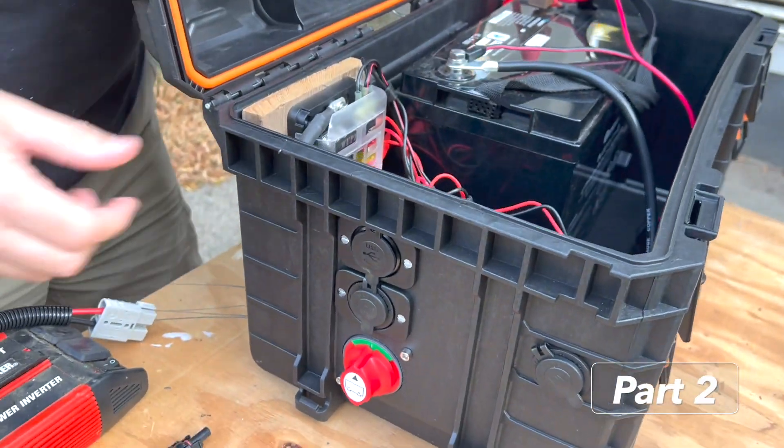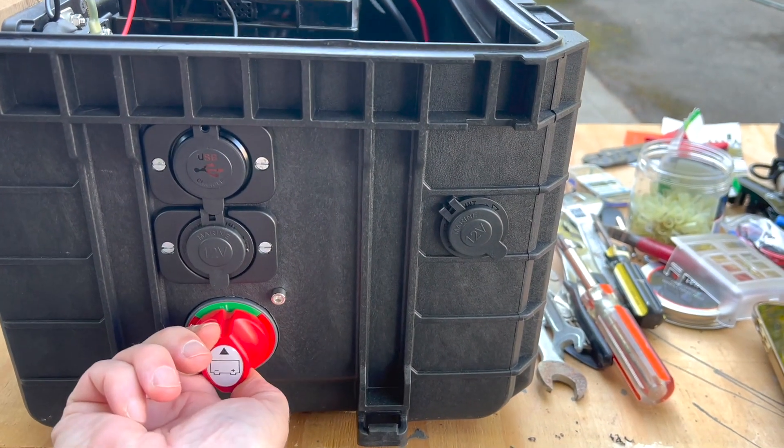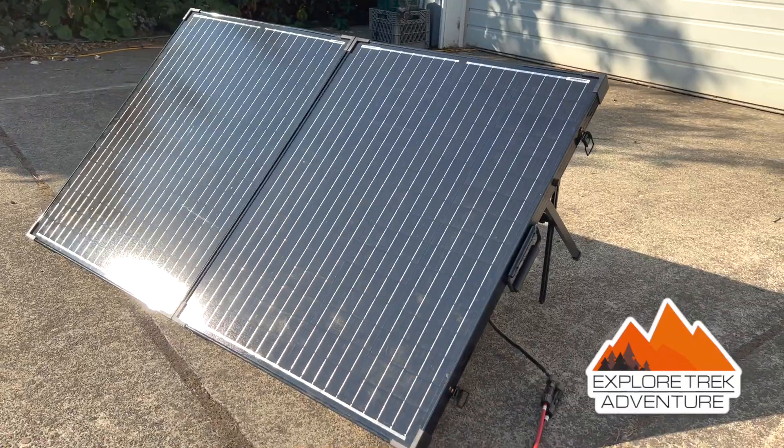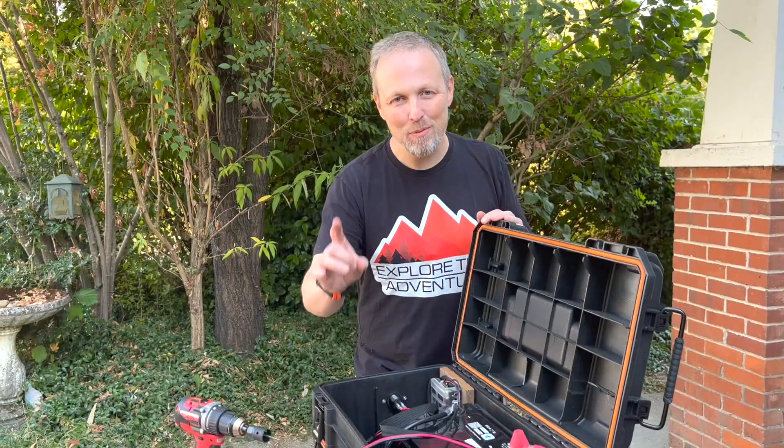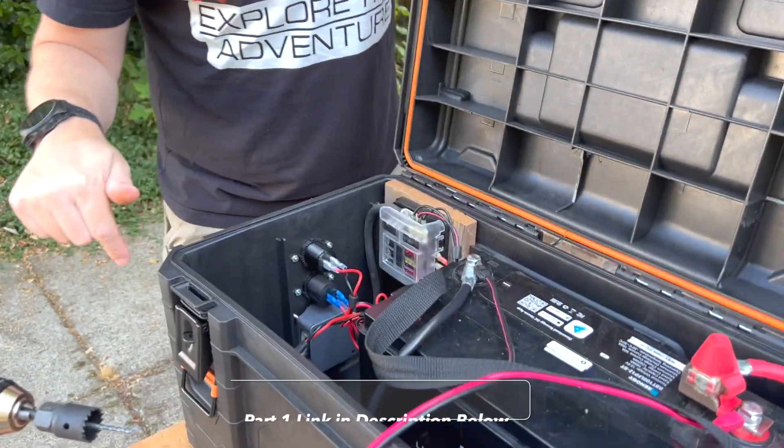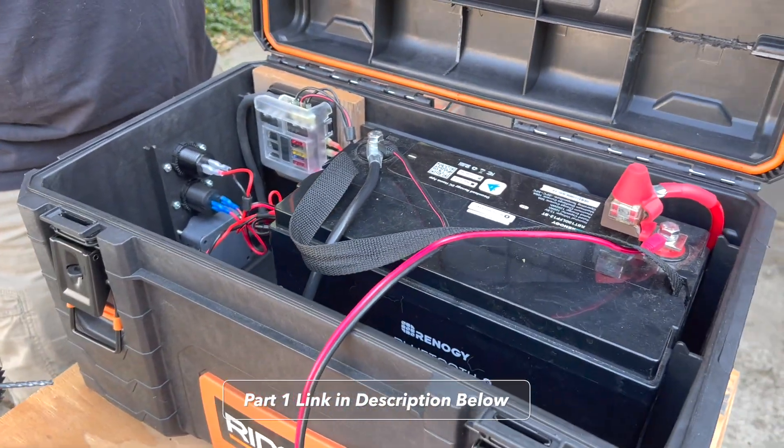Part two of the DIY solar generator. Last time we got the base installed, so really all we need to do is get our solar cable installed. If you missed part one where we built all of this, go ahead and check the description below — we'll have a link for that video down there.